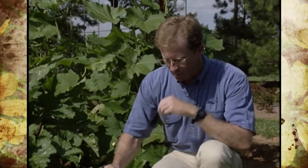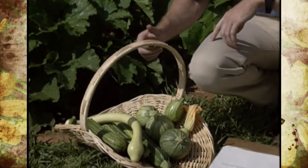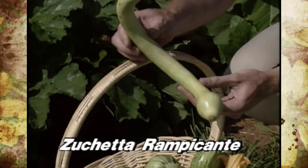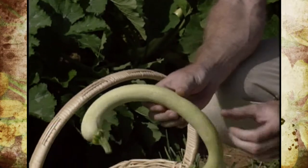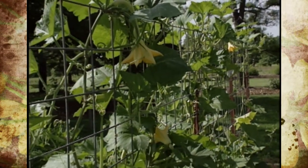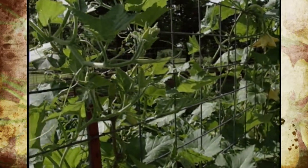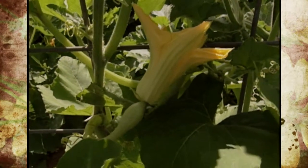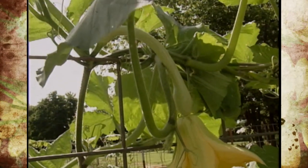The first one I want to show you here in the basket is called Zucchetta Rampicante, referred to as Trombone or Trombicino squash. You can see it kind of gets that name from the shape. It's a lime color, and the vine is actually very aggressive — we had to trellis it. It grows a little better if you can trellis it and let the squash hang off. It's a zucchini-like fruit best harvested between 12 and 15 inches.